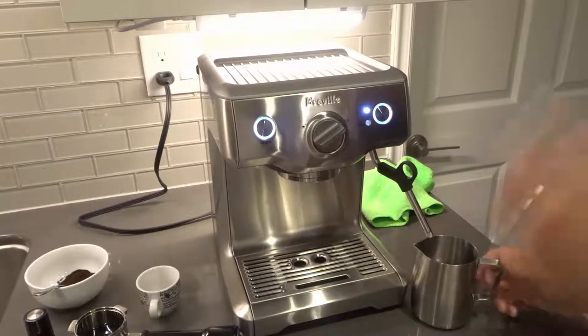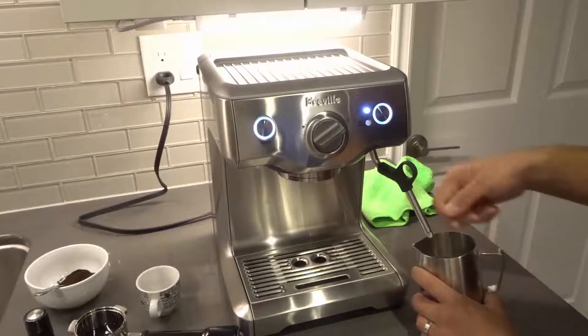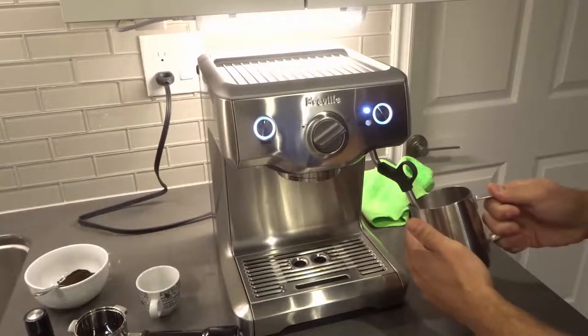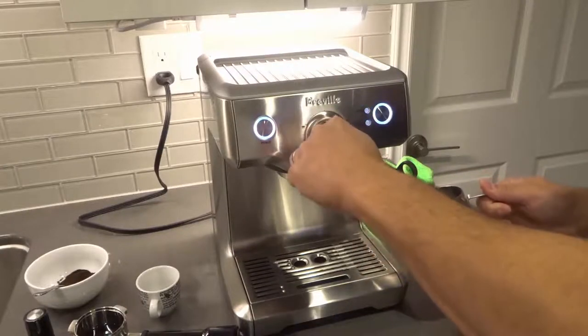We're waiting for the steam. As you can see right now, it's sort of sputtering out anything that's left in there. Obviously I would purge and clean it before. Here's the steam — I'm going to just put the tip in there just like that. And to turn it off, just like that.